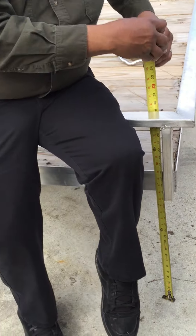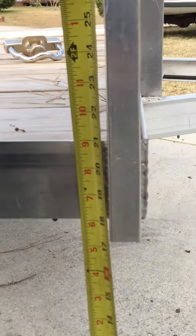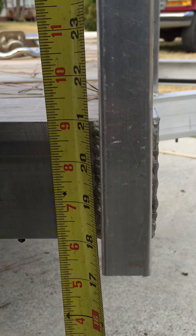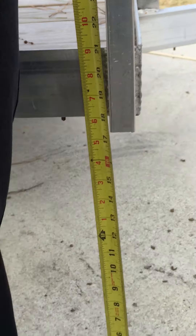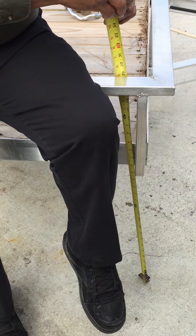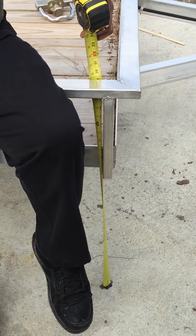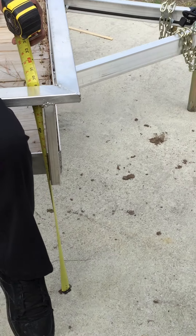Larry's going to sit on it and put all his weight on this corner. The fluctuation is about a half inch. How much do you weigh, Larry? 210 pounds on that corner and it flexed a half inch. Now I'm 320 and I'm going to sit on it.